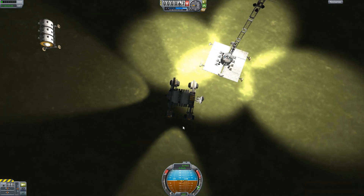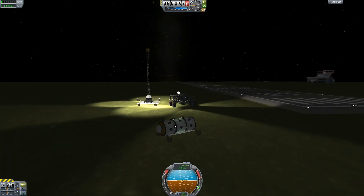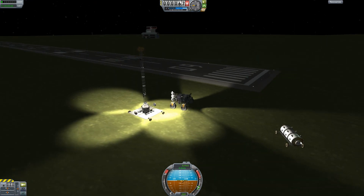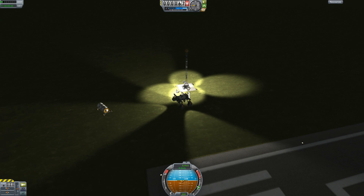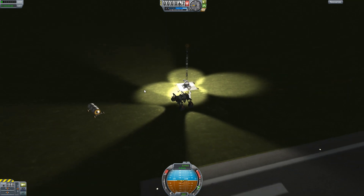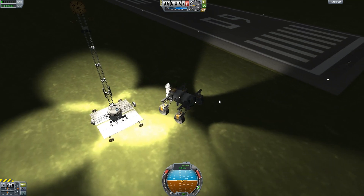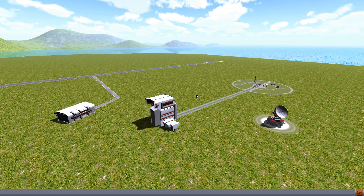This is my habitat module — it has three command pods and lights on top as well. It's really good practice to attach these components together on Kerbin first, and then once you've confirmed everything works it's much easier to send them to the moon.